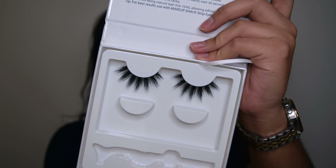And lastly, I'm going to pop on my lashes and that is pretty much it for this look! I really hope you guys enjoyed this tutorial. Thank you so much for watching — I will see you guys in the next video, bye!